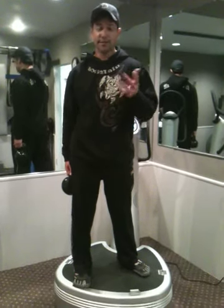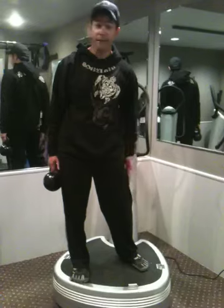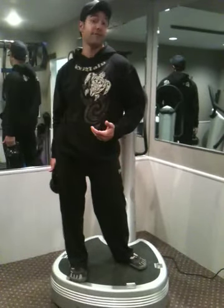What I'm going to show you today is called a one-legged deadlift. This is great for your glutes, your hamstrings, lower lumbar, calves, and the stability muscles in your feet.